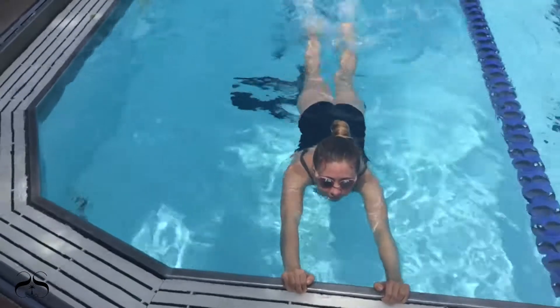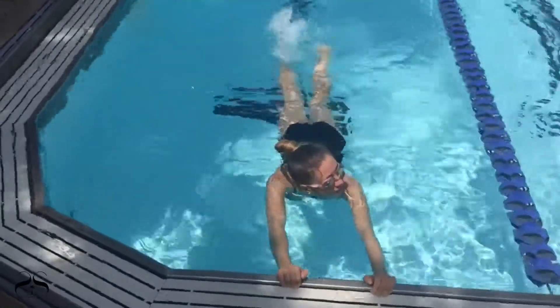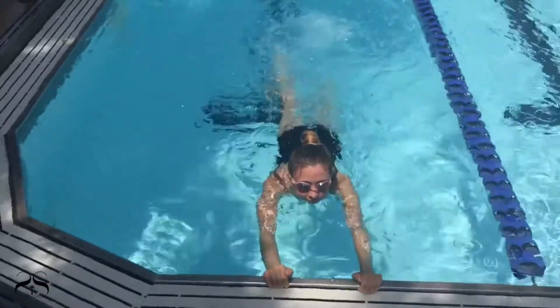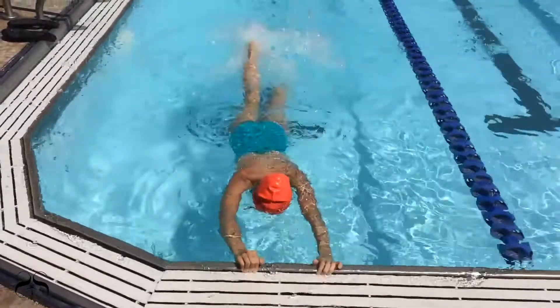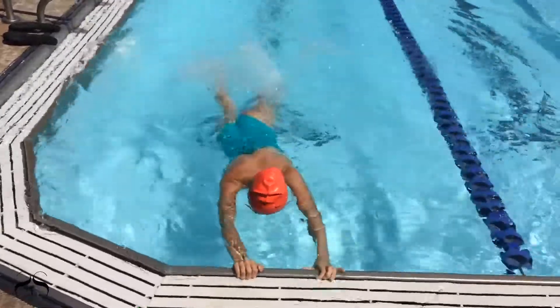Direct the swimmer to hold onto the poolside wall and kick freestyle with the head up out of the water one time for 30 seconds. Then direct the swimmer to kick freestyle with the head submerged in the water one time for 30 seconds.